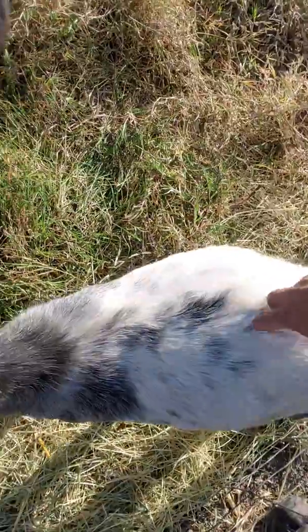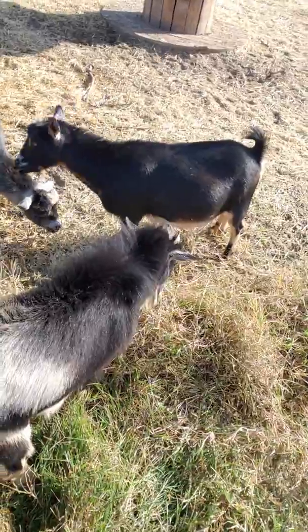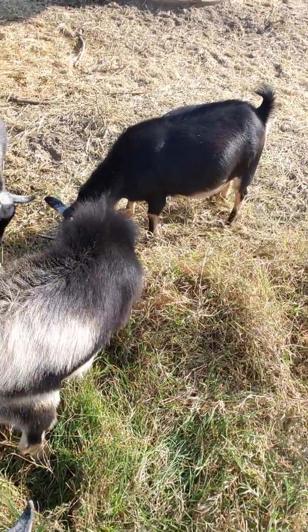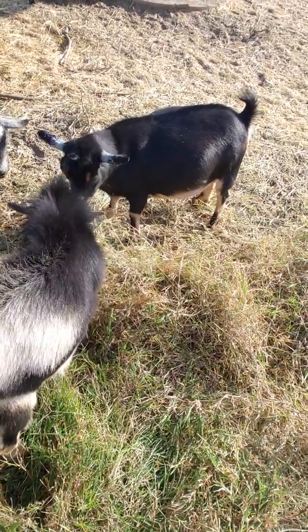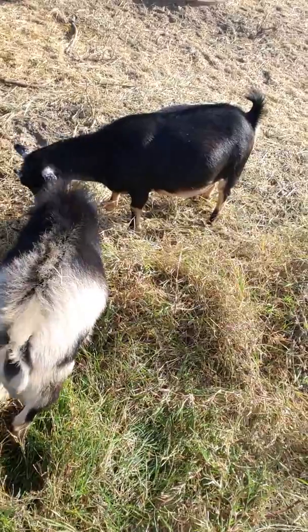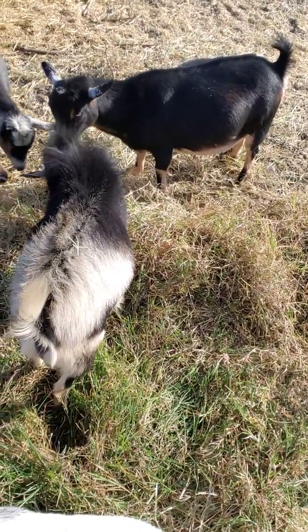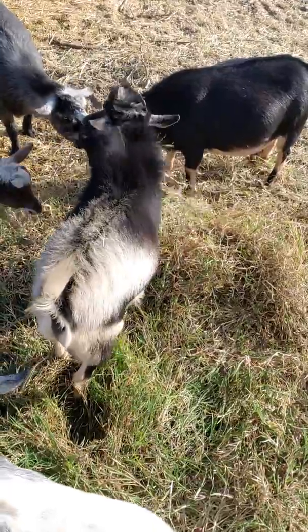Hey Lucy girl. They gotta pay rent, you know. I won't give them alfalfa until the afternoon, and throughout the day they're out here bleating, telling me they're starving — haven't eaten in three hours. They're out here browsing on all the weeds and stuff, and they're not too happy because they prefer alfalfa. But they do fine.